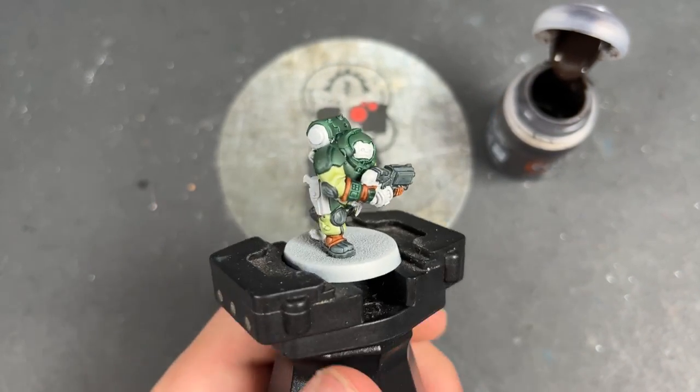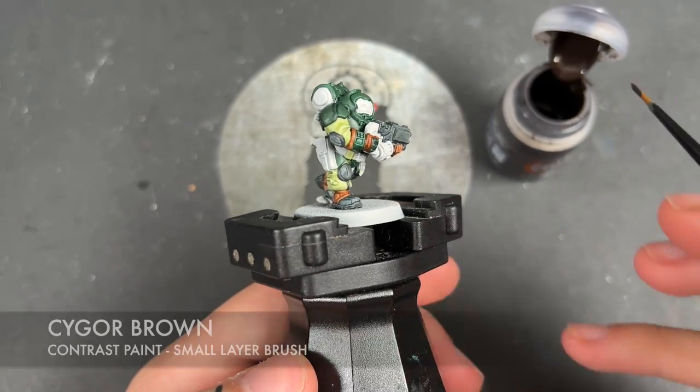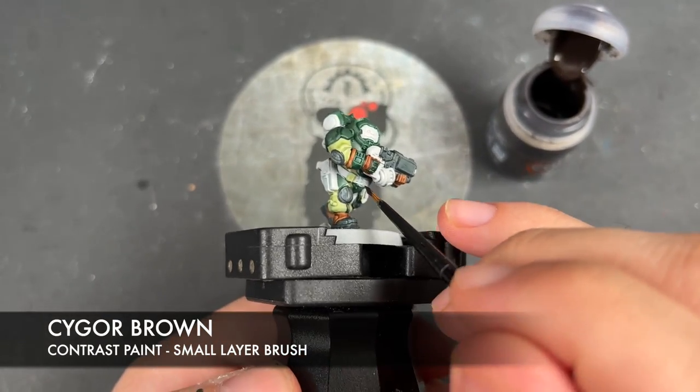I've accidentally lied to you — there is another leather colour, and that is Cygor Brown. We're going to be using that on the belt and the pouches.